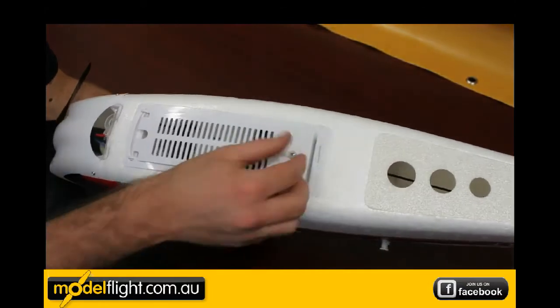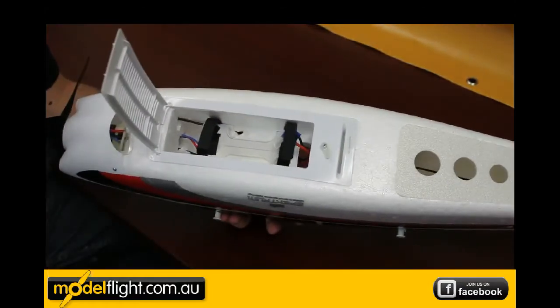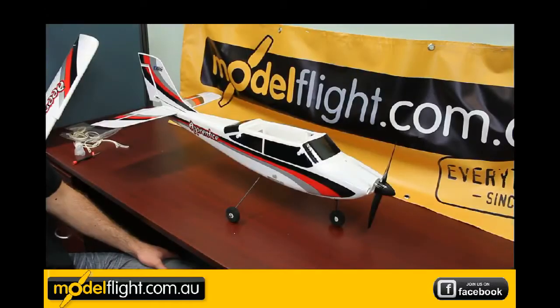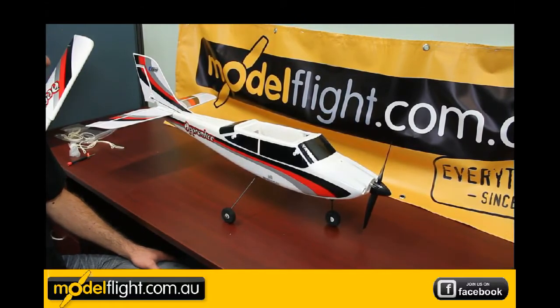Underneath the fuselage you can see the battery box, which holds the 3200mAh battery. The Apprentice comes pre-installed with a 15-sized brushless outrunner, so it'll give you plenty of power to motor this through the air.